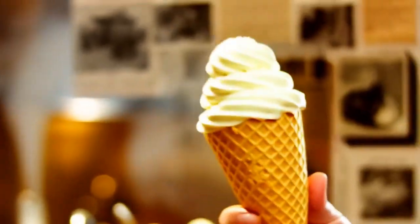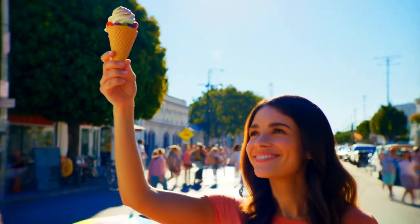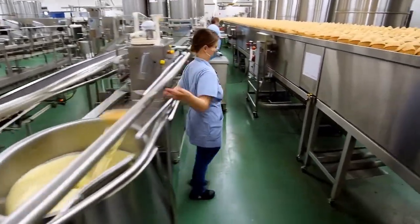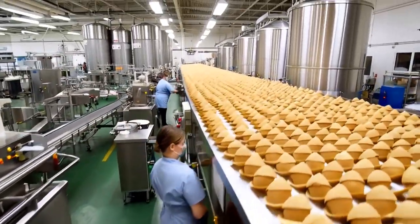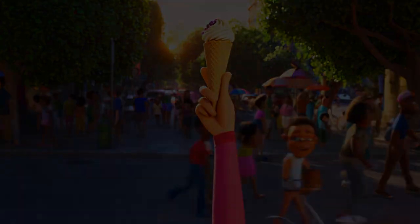In conclusion, the ice cream cone is more than just a refreshing snack — it is a product of modern food technology. With a meticulous production process from ingredient selection to final packaging, every cone represents quality, innovation, and a passion for bringing joy to people, especially during the hot summer months.